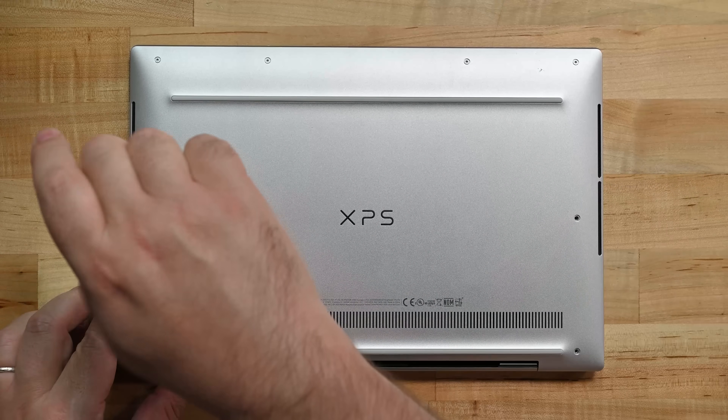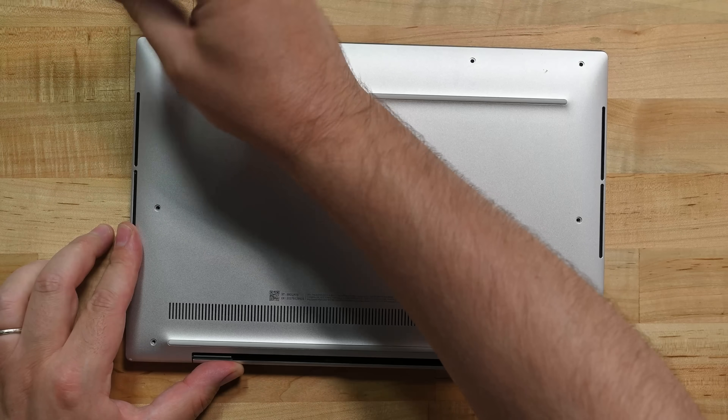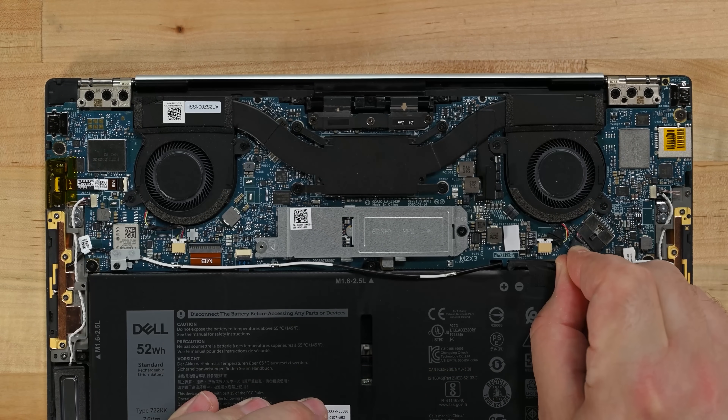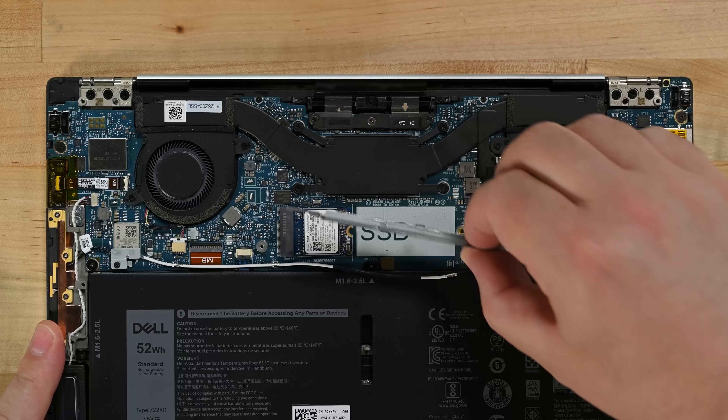But not all of us wanted a 15-inch machine. Some preferred the smaller form factor of the XPS 13. Now the 13-inch model didn't have all of the repair benefits the 15-inch model had, but with its easily removable battery and removable SSD it did have enough going for it to earn our seal of approval.